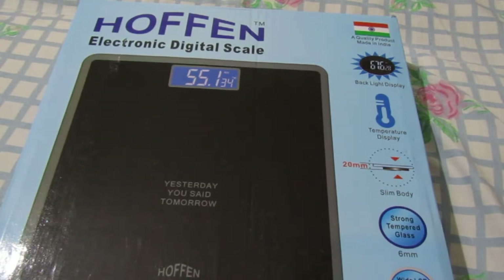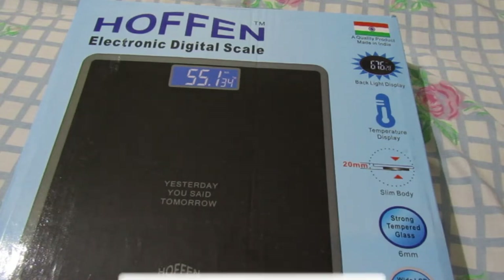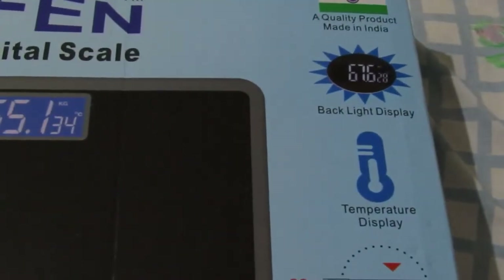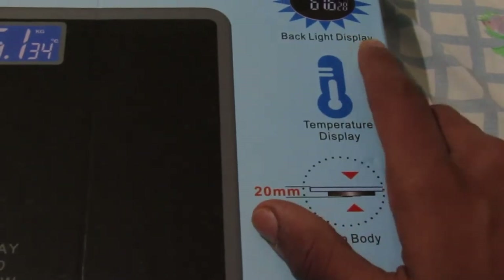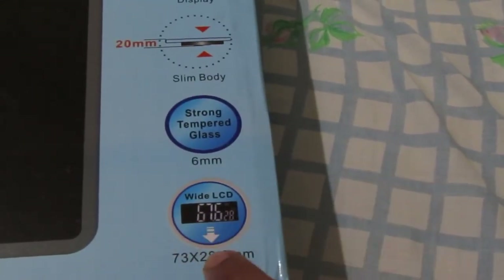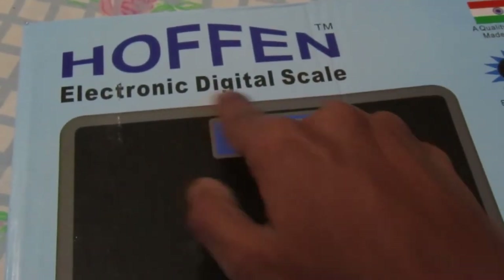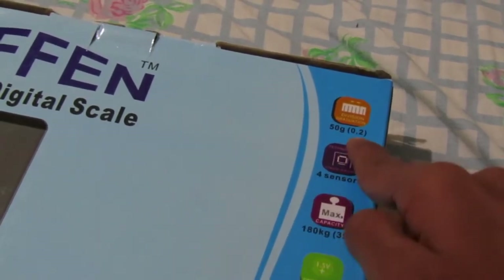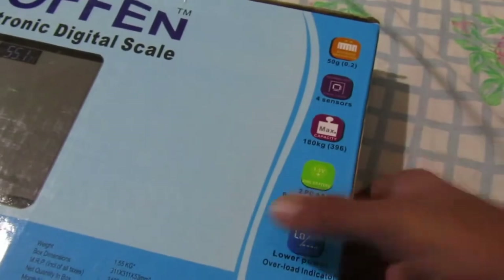Let's get started and talk about what all it includes. It includes high precision sensors and low battery indication with LED display. Here we can see a backlight display with a 20 millimeter slim body and strong tempered glass. With LCD dimensions 73 by 28.3, it's a Hoffman electronic digital scale. On the back we can see 50 grams, 0.2 precision, four sensors, 180 kg capacity, two AAA batteries, and a low power overload indicator.